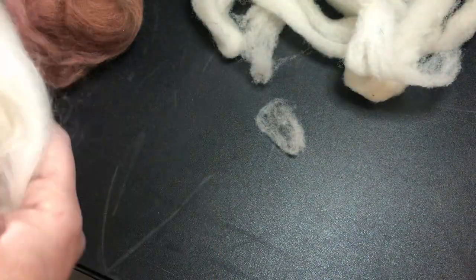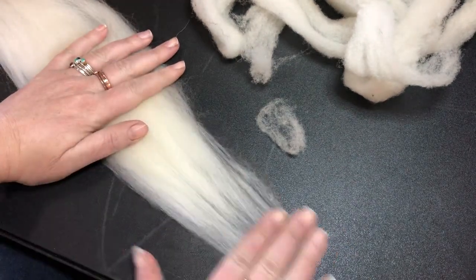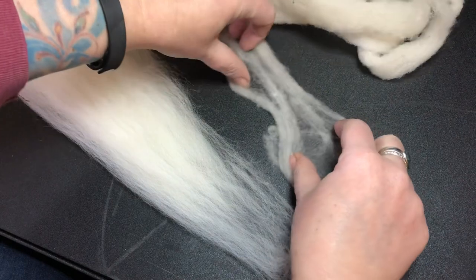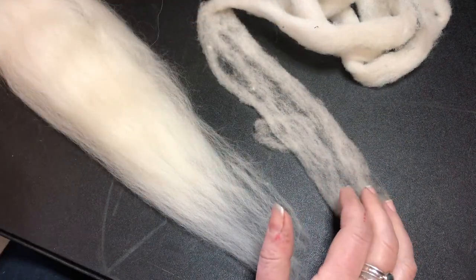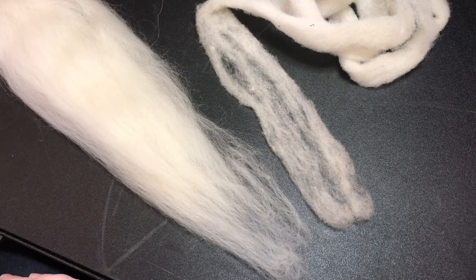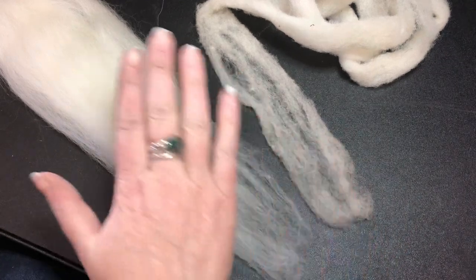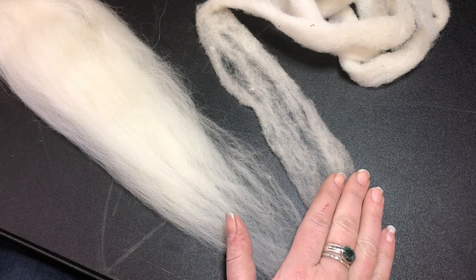I just want to do a little side-by-side here before we head off for the day. You've got combed top where everything is straight and aligned, and then you've got roving where everything is jumbled up and kind of crazy. I'm going to continue making short videos explaining how all of this works. If you're happy making what you make, great. But if you're not happy with what you're making, or you want to make something different, knowing what you're using is going to elevate your spinning. These will make two very different yarns, and we'll continue to talk about that as the weeks continue. Happy spinning today, guys!